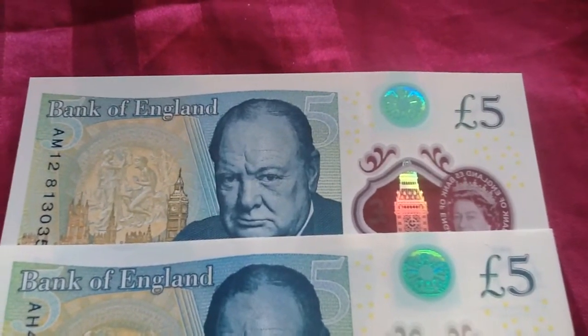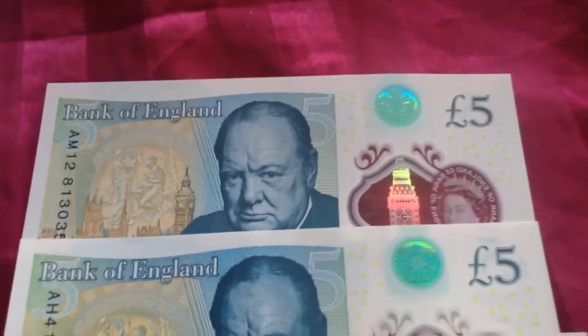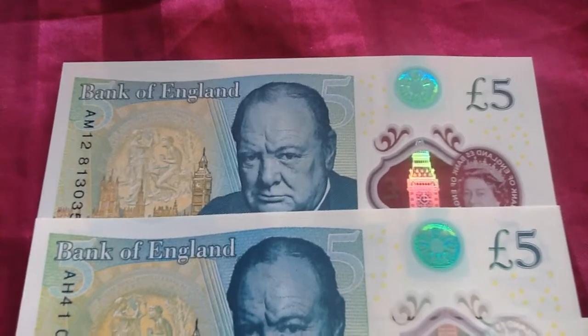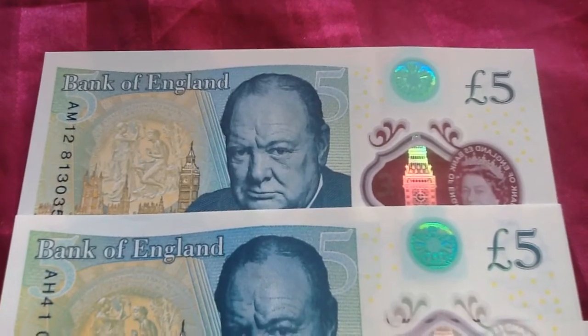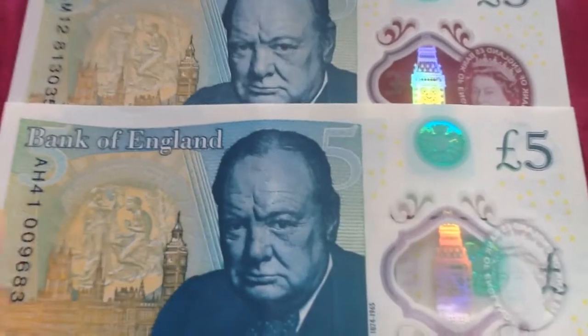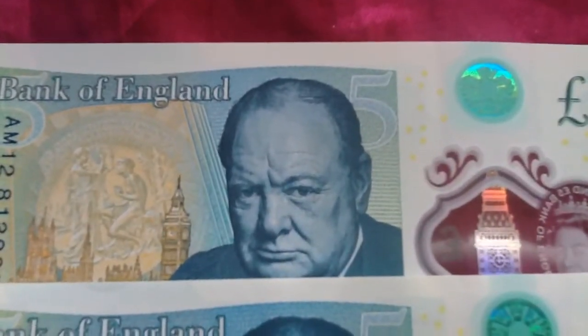Hello, this is a quick video for anybody who's interested. Some of you have seen my previous video of one of my five pound errors. I just thought I'd add and show you some of my new ones I picked up over time. This is the first one I'm going to show you — you can probably see straight away what I'm talking about if you look at Mr. Churchill there.